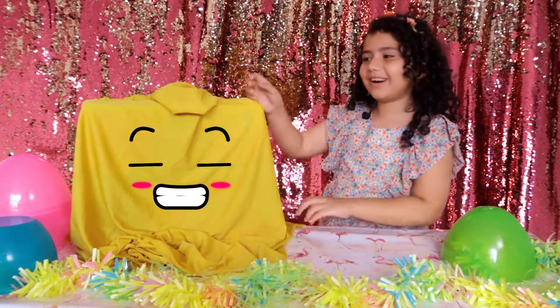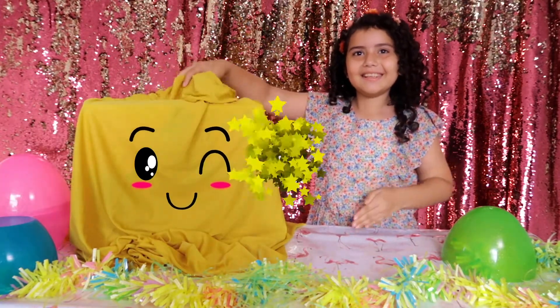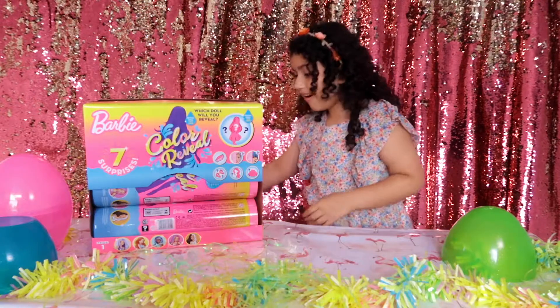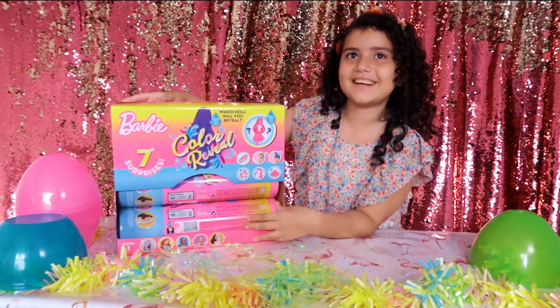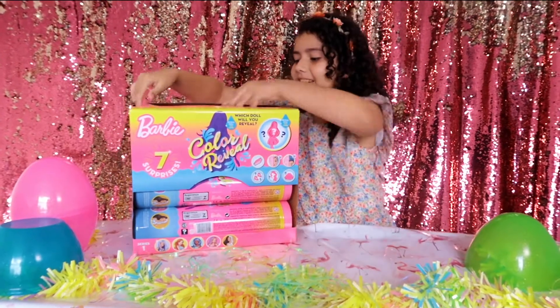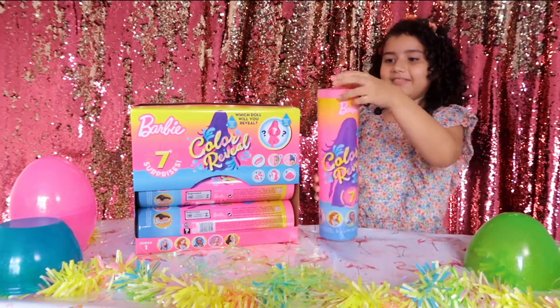Today we are going to open some Barbie color reveals. I'm going to open it in 3, 2, 1. This is the Barbie color reveal. Let's start with the first one — I'm going to start by the top. So these are Barbie color reveal dolls and I can't wait!